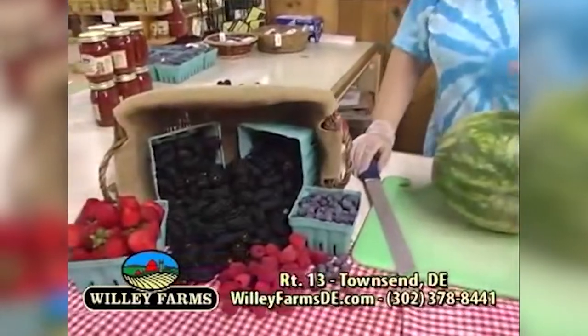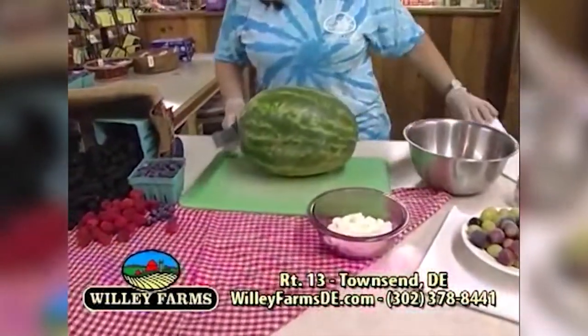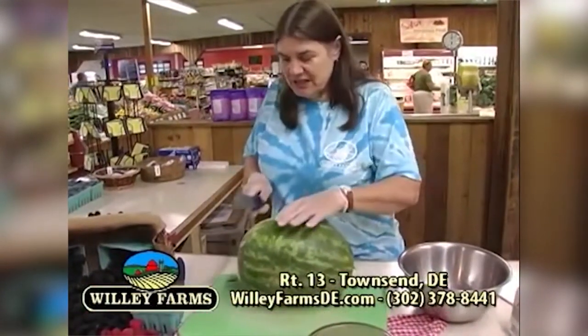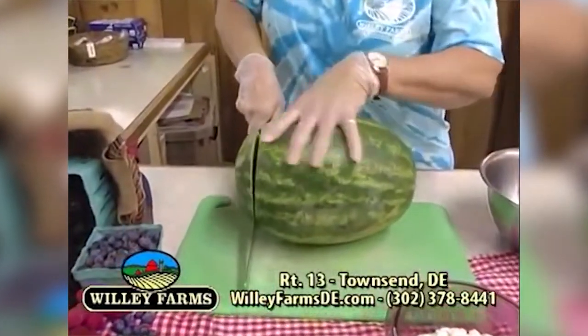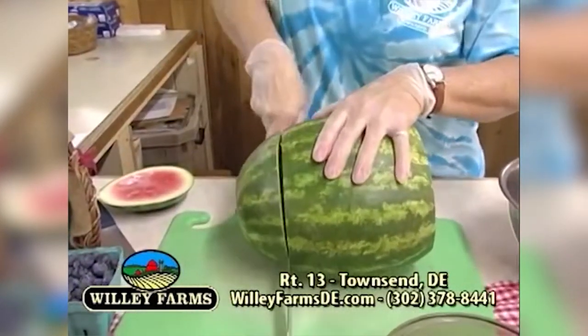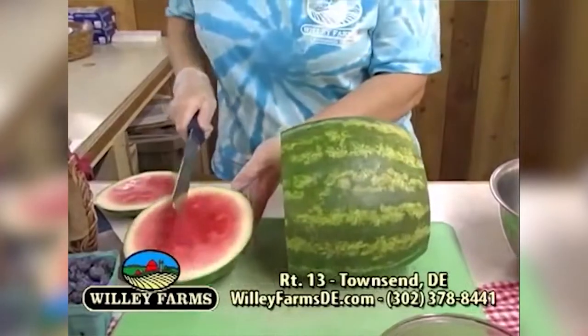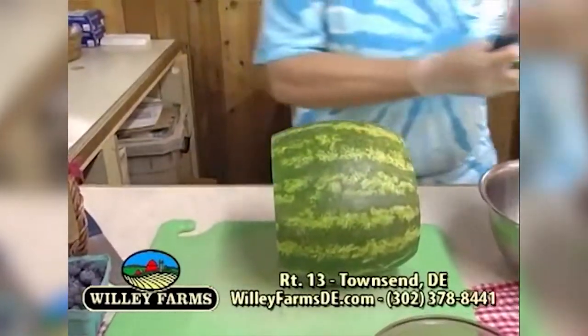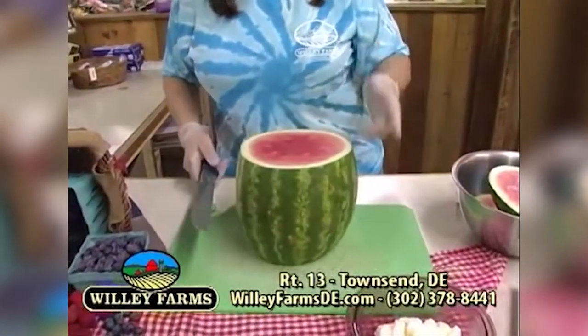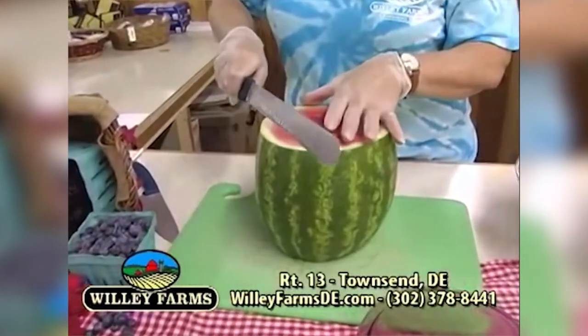We're here with some cool summer snacks. First, we're going to start with what's called the no-bake watermelon cake. You get a nice seedless watermelon — make sure you thump it and make sure it's going to be good. If it has a nice hollow sound, it's going to be nice and ripe. Get a nice sharp knife and cut that down, turn it around, and cut that again. You don't want to waste this — you can cut it up and make little portions.